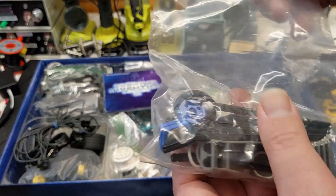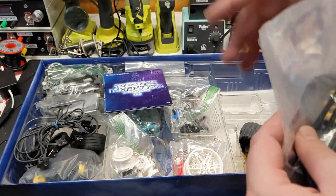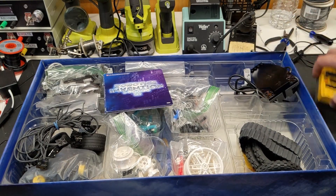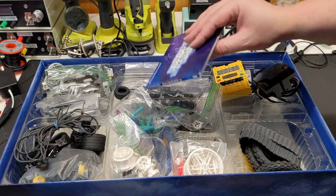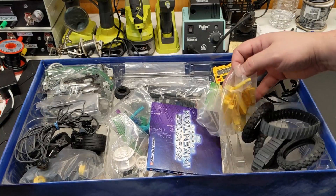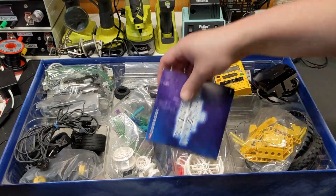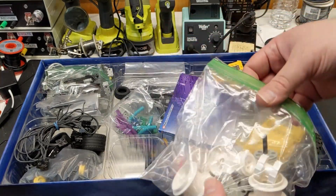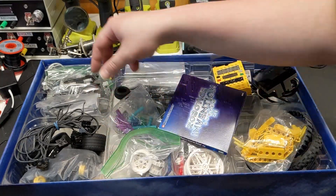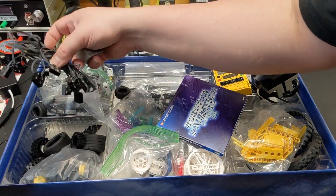There's our brick separator. We got our belts — they look like they're in great condition. They do tend to break down a little bit over time. Where are our motors? We'll check that real quick. They did a little bit of sorting here by color. There's one motor — should be two. This is like taped in there. Come on guys, don't need to do all that.